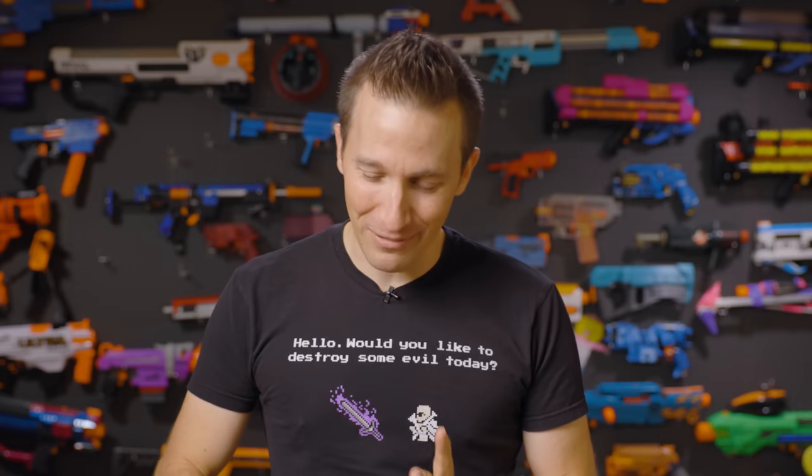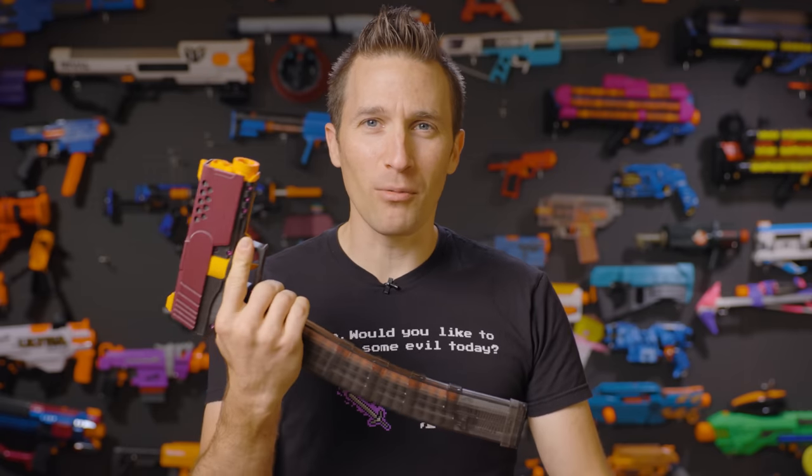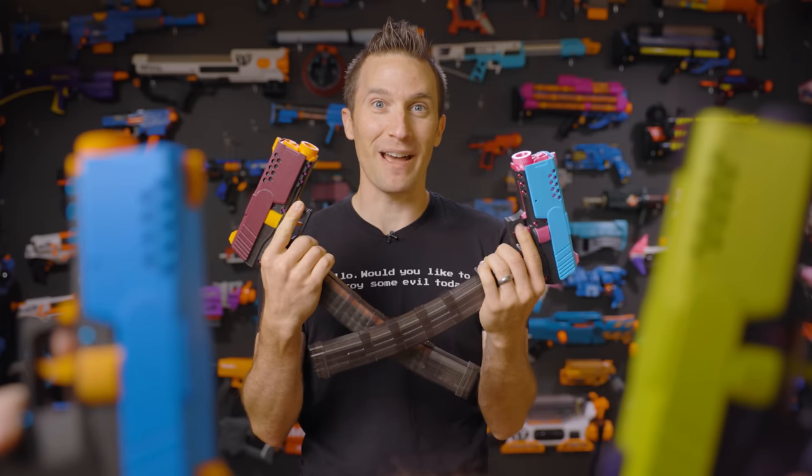I'm Luke with Out of Darts. Today we are checking out a very cool 3D printed blaster — this is the concept pistol from Devil Z Nerfworks. And why check out one when you can check out two? And why check out two when you can check out four? Let's have a warehouse battle!